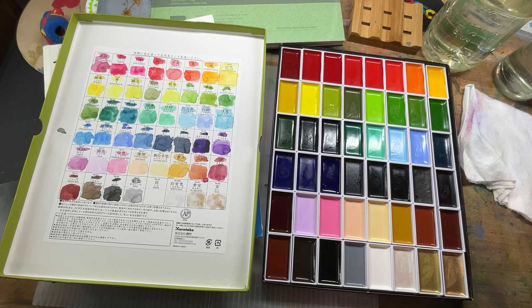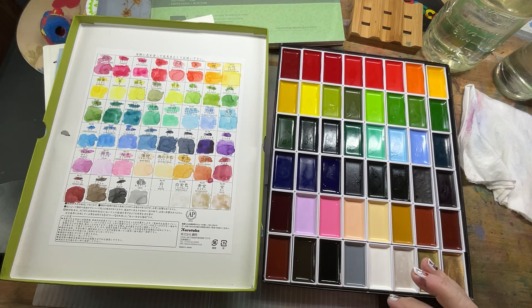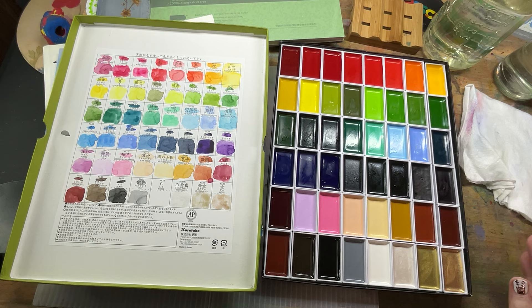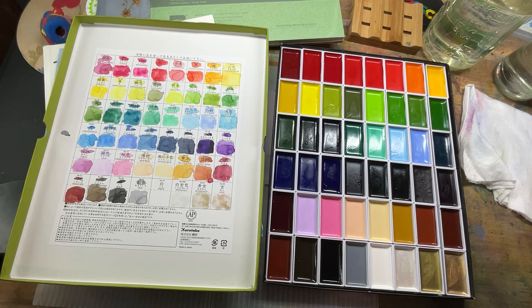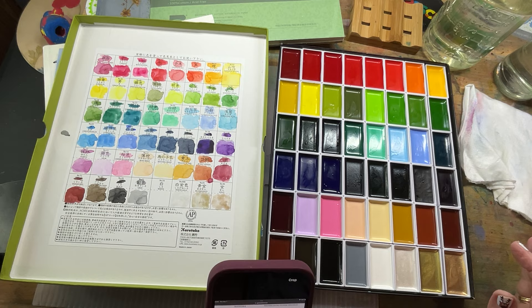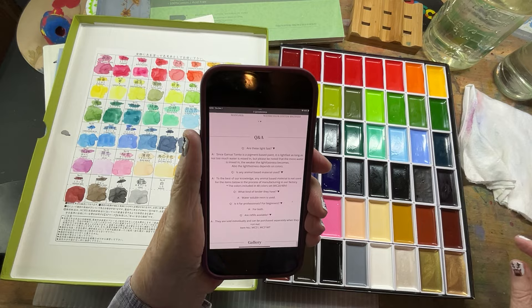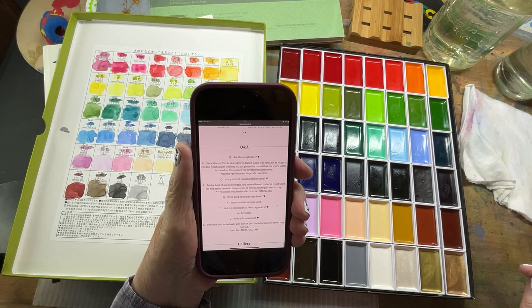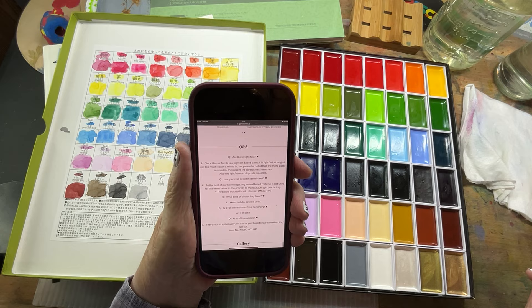After watching all these various YouTube videos, they had a little QR code that I could scan that answered some of the most frequently asked questions. So I took a screenshot of some of the answers to share with you. One of the first questions was: are these lightfast? Since Gansai Tambi is a pigment-based paint, it is lightfast as long as not too much water is mixed in. The more water is mixed in, the weaker the lightfastness becomes, and lightfastness also depends on colors.